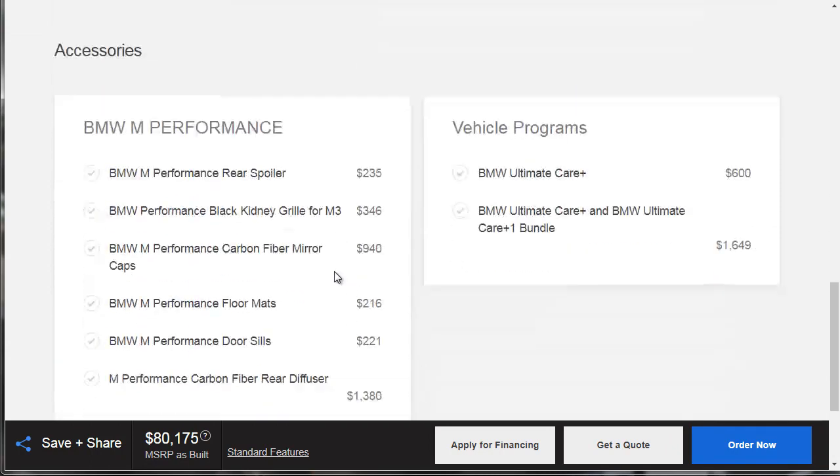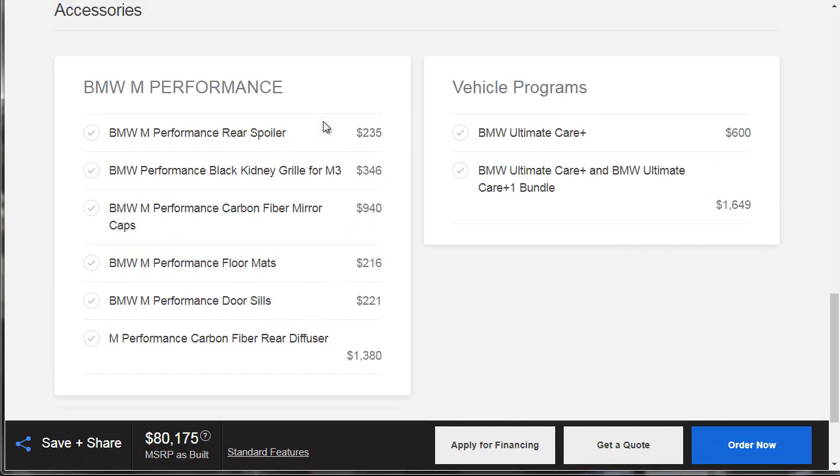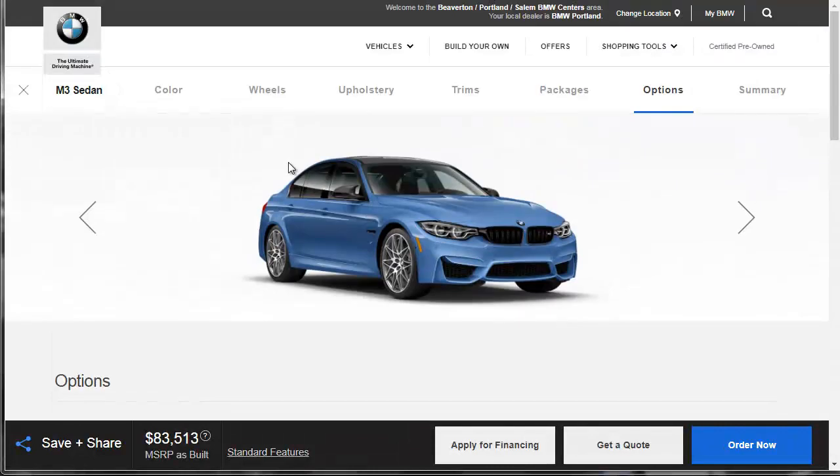We're into this thing for $80,175. You can get more things — they've got the M-Performance pieces. You know I've got to get the rear spoiler, the carbon fiber mirror caps, the rear diffuser, the door sills, the floor mats, and the kidney grills. We're building the ultimate M3 here, and this thing is going to look good.